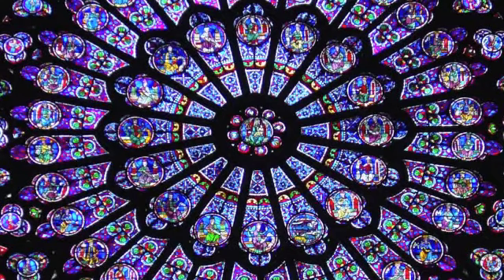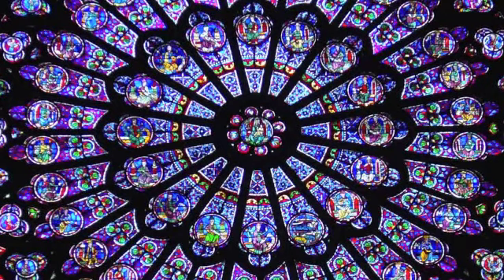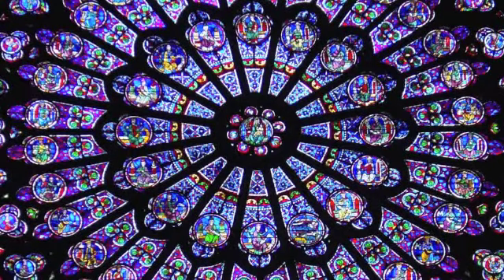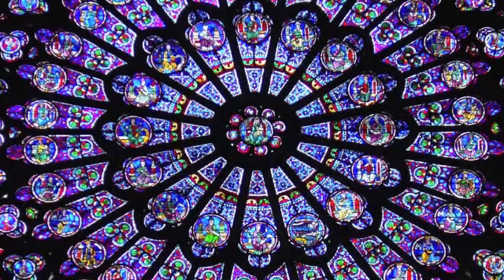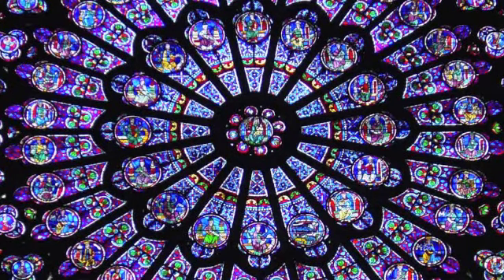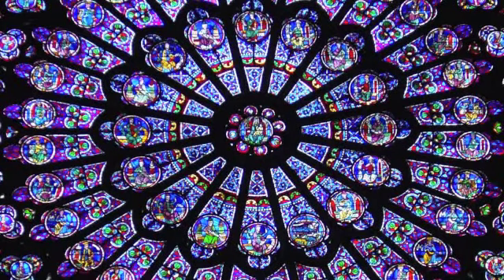And on this next breath, bring your awareness down all the way through your spine to the floor. And this is your root chakra. And this chakra also rotates like a beautiful vortex below your spine.